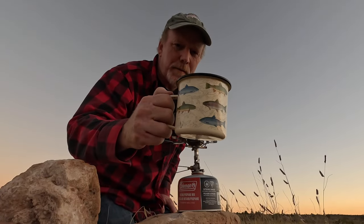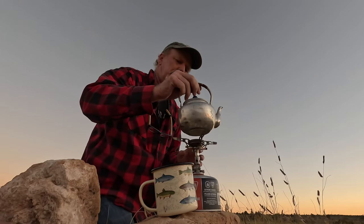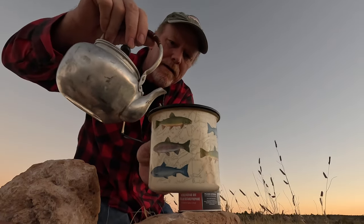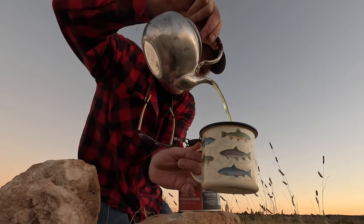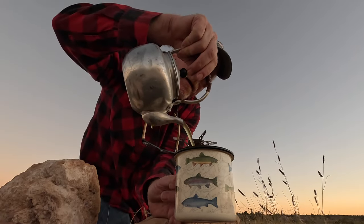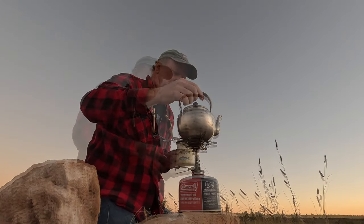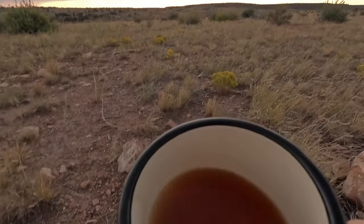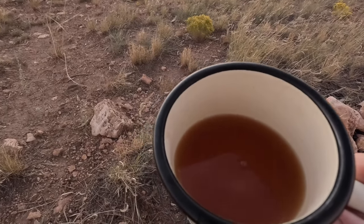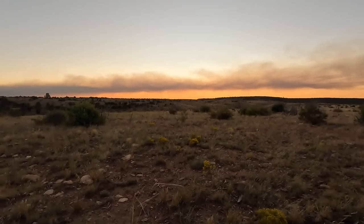Alright, got my cup. Look at the color — pretty color of that tea. It's a nice orange color. Look, I think you can see the beautiful orange color. Almost the same color as the sunset over there, with the sun shining through the smoke.